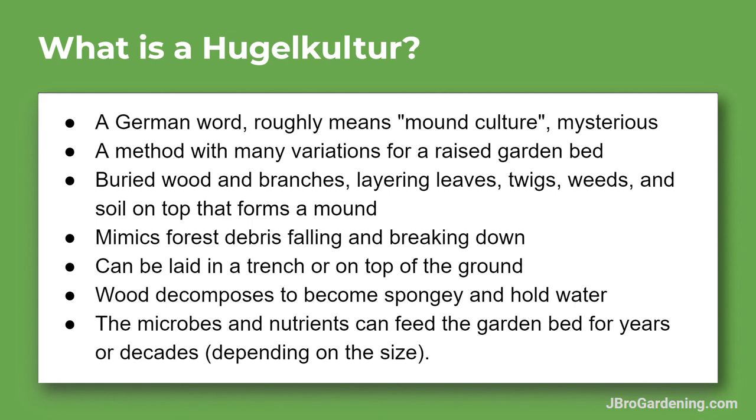You can think of it as a mini forest floor. The microbes and nutrients are going to feed the garden bed for years or even decades, depending on the size — some people make these things six feet, or about two meters, tall and pretty wide. That about covers what a hugelkultur is. Leave some questions below, thanks.